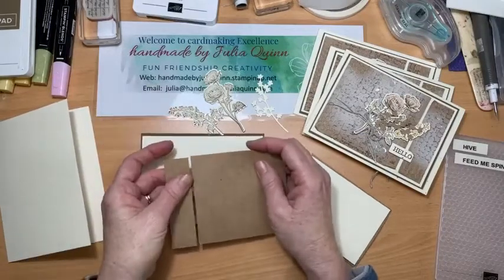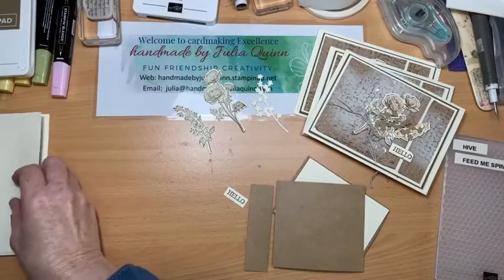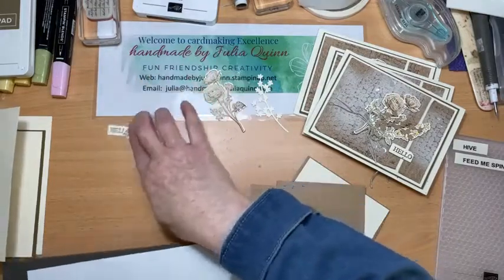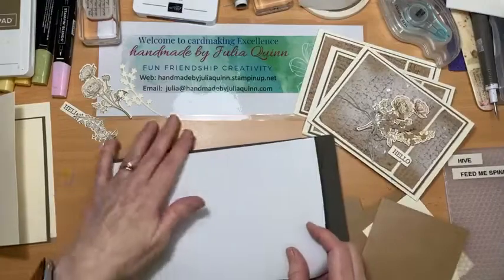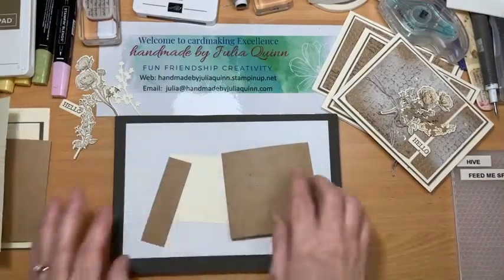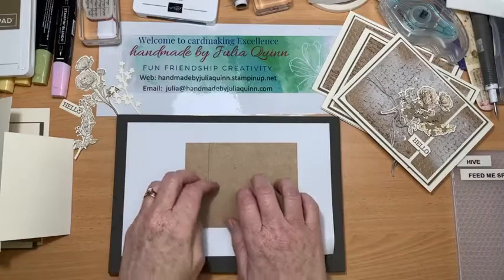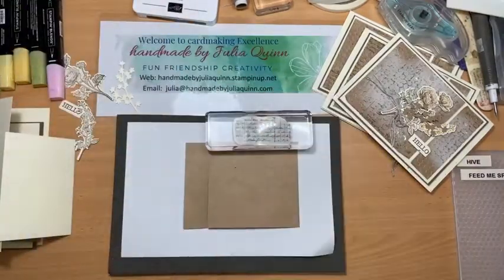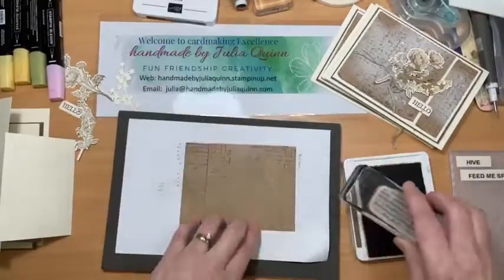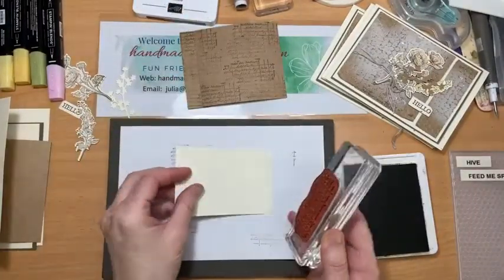These two pieces here are for my embossing folder, so I'll pop those away for a minute. The first thing I have to do is some stamping on a brand new scrap piece of paper. Before I do the embossing on my craft cardstock, I'm going to do a little bit of stamping in the background to pick up color and give it that more vintage look — just stamping randomly. Okay, that's ready to go for the embossing folder.